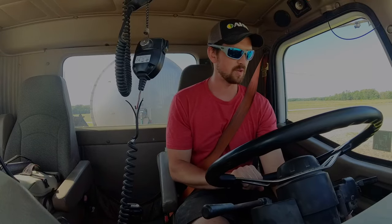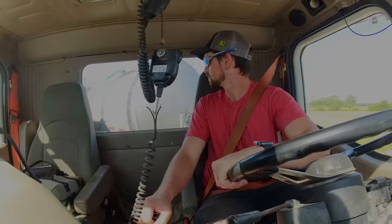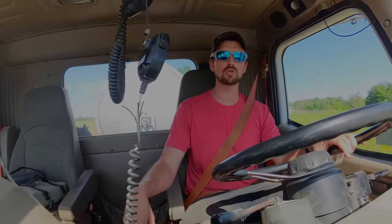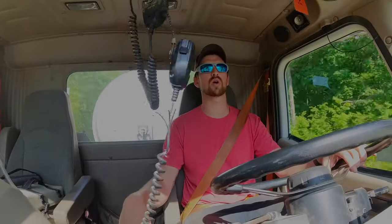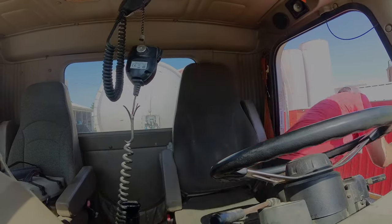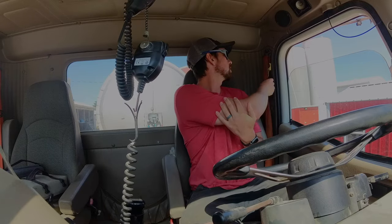Good morning. If you saw our previous video, you would know that we are ready to start side dressing, and we'll get started with that today. I am on my way to get our first full tanker of side dress mix. I'm going to go ahead and run into the co-op, get a true weight empty and full, that way I know my exact gallons and we can do a first-acre calibration on the monitor to make sure we are where we think we should be.